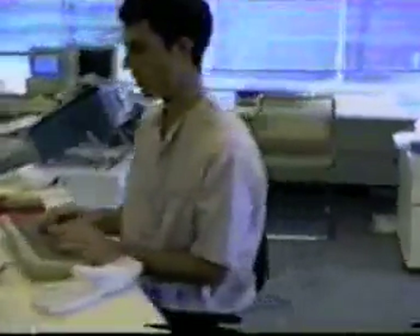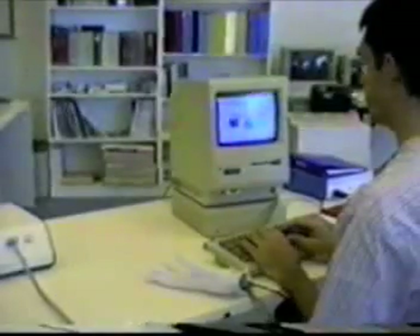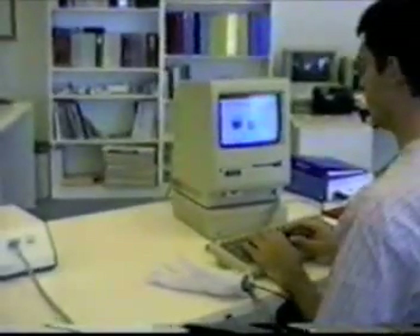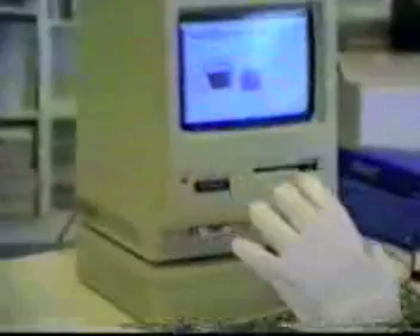Here at VPL Research we are developing new ways to simplify the relationship between people and their machines. In this demonstration tape we will show you some of the uses of the data glove system, which consists of a data glove, an interface box, a computer, and appropriate software.